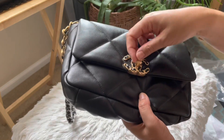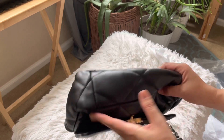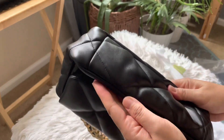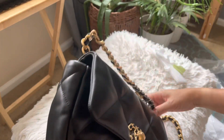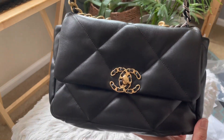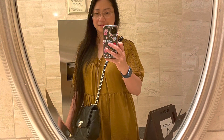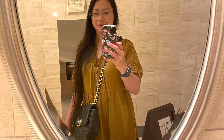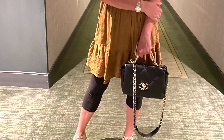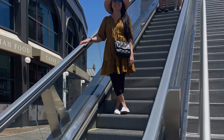I'm just gonna be quiet and enjoy it. Really gorgeous. Thank you Babalabag for sending me this Chanel Flap 19 goat skin in black. I will post all the details in my description section below. Thank you for watching — till next time, bye for now.